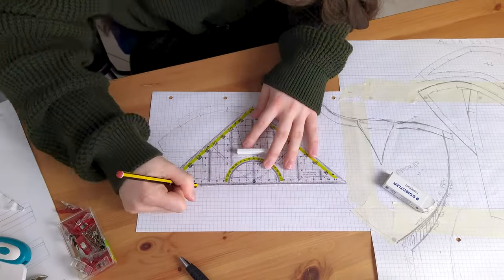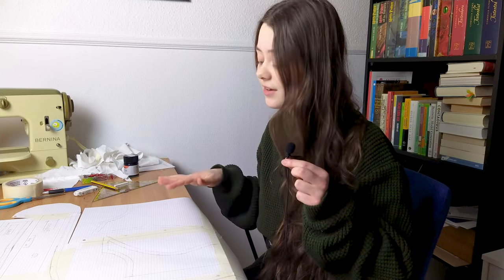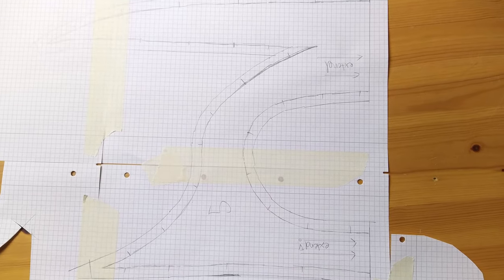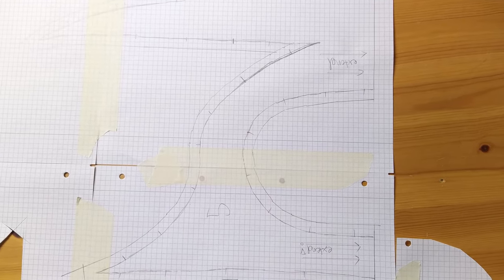Transferring my pattern onto paper is done, and just looking at it I realized how weird these shapes are, especially piece number five. I have never seen a sewing pattern like this, and if you'd want it to be easy you would never do it like this because it's super impractical. So I hope it works out — wish me luck!